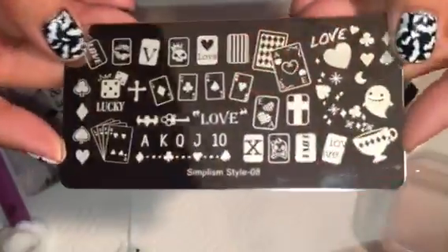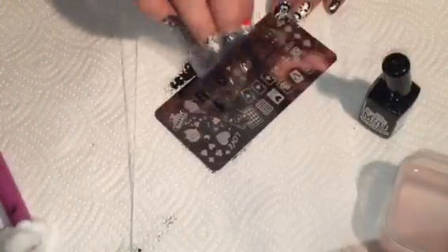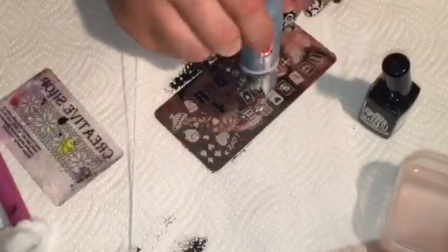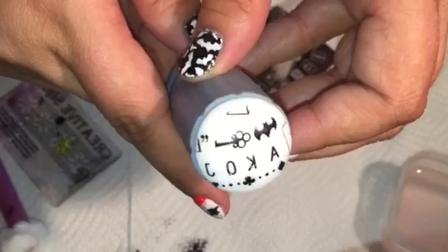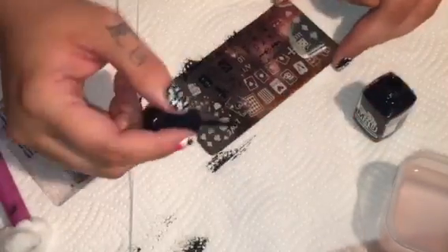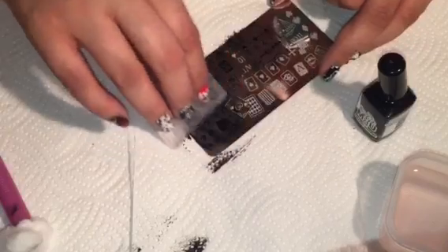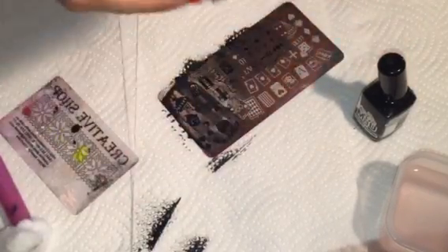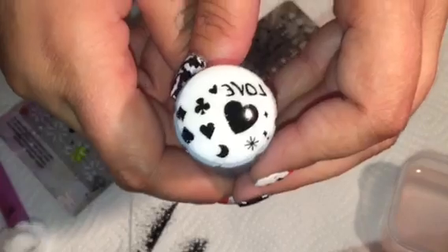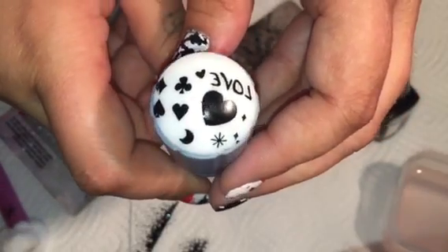Next we're going to test number eight. Look at that — I love these plates. I cannot wait. I think I'm going to use them next. These are amazing.